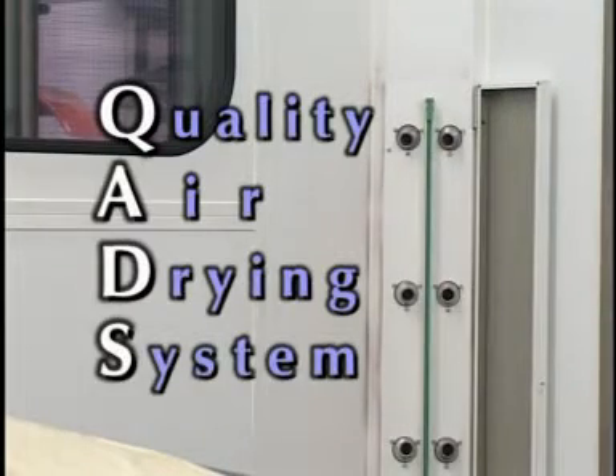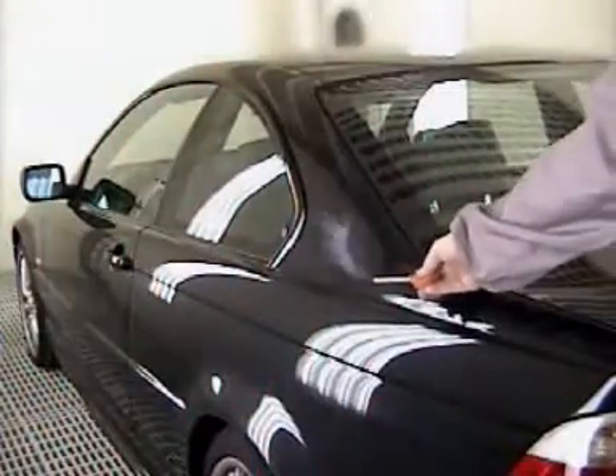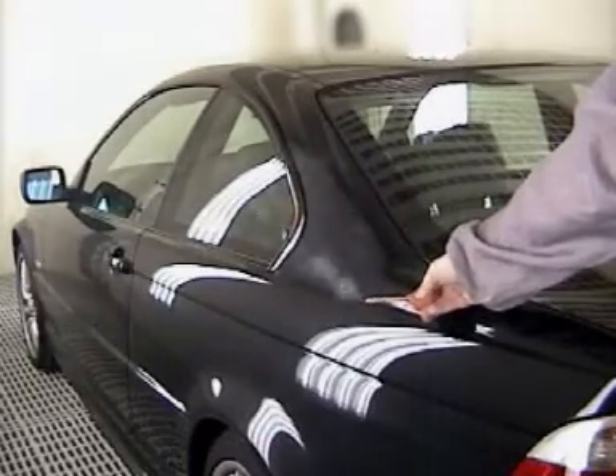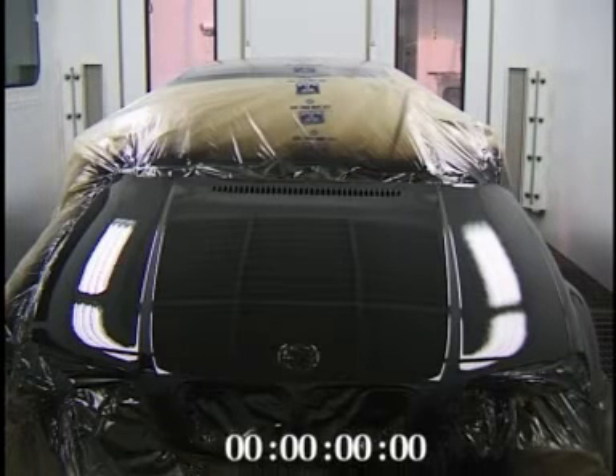During the drying process, the quality air drying system is activated and provides controlled turbulence, gently agitating the air over the panel and disturbing the low pressure area holding the water or solvent. In effect, the quads blow away the water or solvent soaked layer, allowing the remaining water or solvent in the film to be removed.